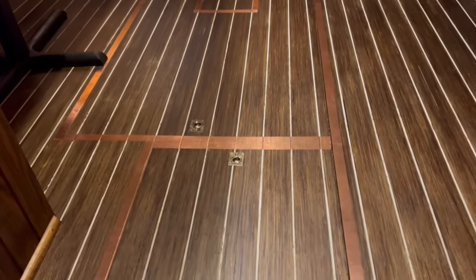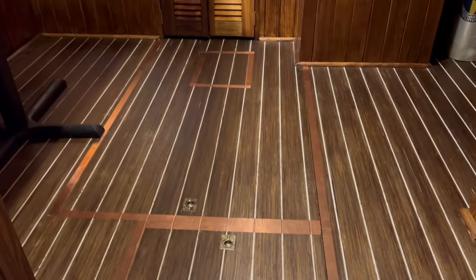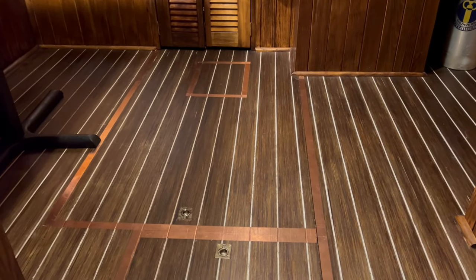I haven't been able to find that brass trim, so for now I just laid down some copper tape in the pattern. When I do eventually find it, I can get that down as well. That was a best guess on the hatch sizes.